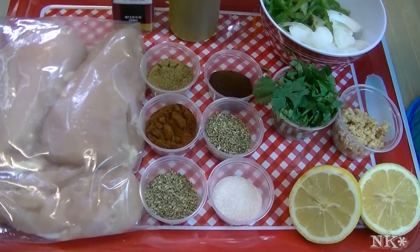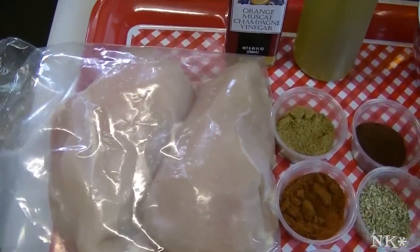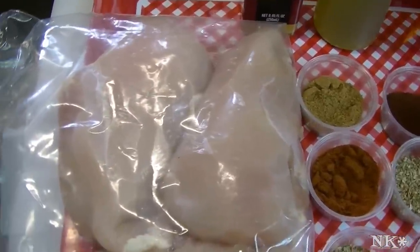To get started, I have about two pounds of chicken here. We're going to be cooking these on the grill — well, Rick is going to be cooking them on the grill later — but I want to get them into a marinade for at least four hours so that it permeates the meat really well.